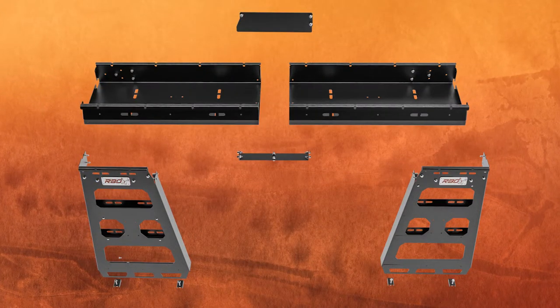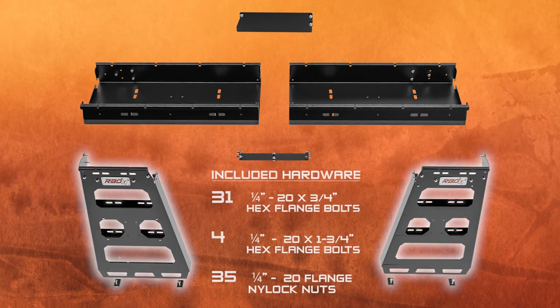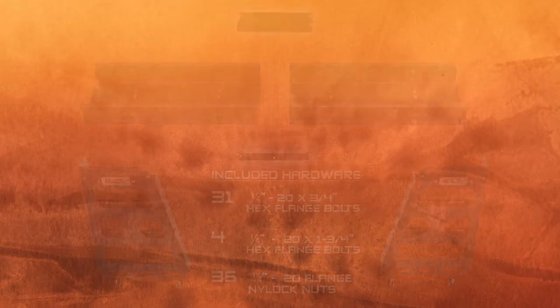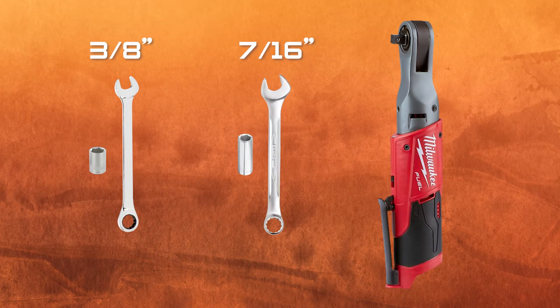Included with your storage rack is four lower mounting brackets, two side panels, two halves of the center storage tray, a center divider, and a center support bracket. For tools, all you'll need is a 3/8 socket and wrench, a 7/16 socket and wrench, and whatever driver you've got available.